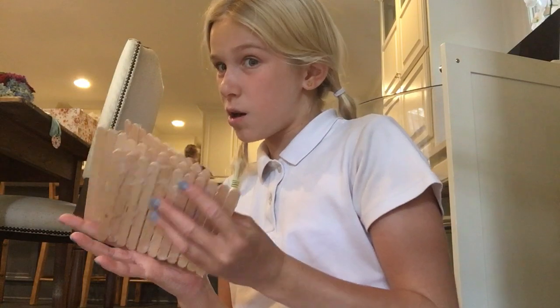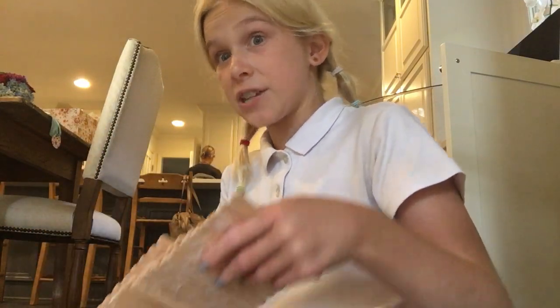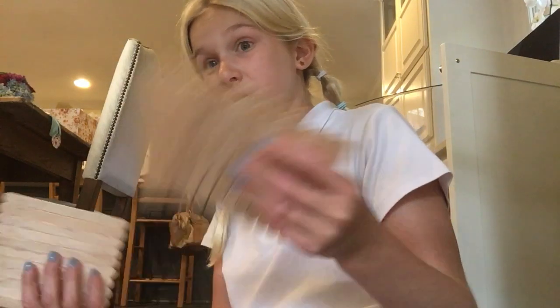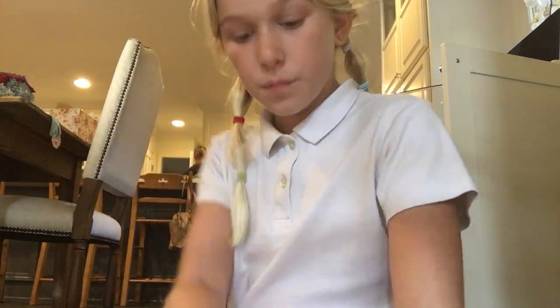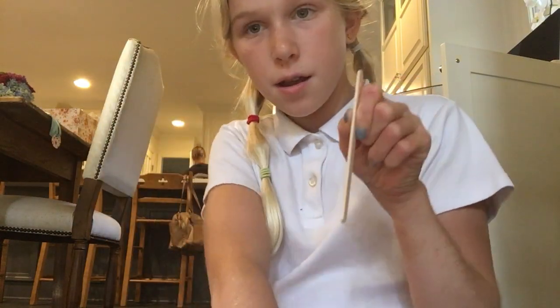It may look like it will take a while, but honestly I got back from school at 4 and started making this, and it's been about 30 minutes and I'm completely done with my hut. You're going to put the glue right there from the glue gun and attach it eleven times.